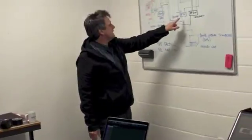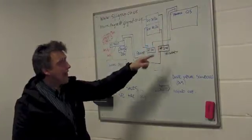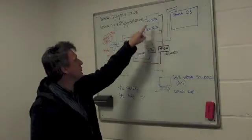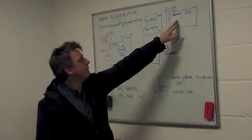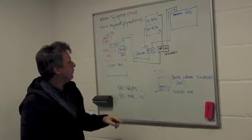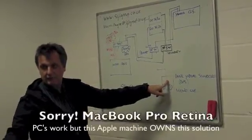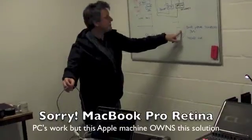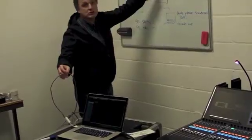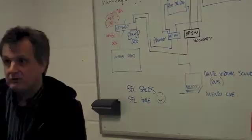Here you can see there is a primary and there's a secondary switch. Therefore we have Dante networks made out of Cat5 cabling — quite cheap cabling — which allows us to create two separate and redundant networks. The CL5 console communicates with the stage boxes this way. We also have sitting off the same audio network, on a simple piece of Cat5, our recorder — which is able to record all 64 channels just off one piece of Cat5 cabling.